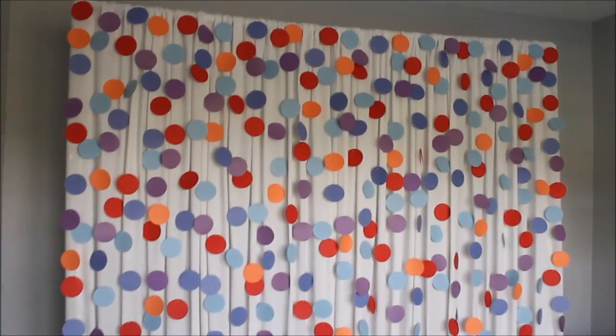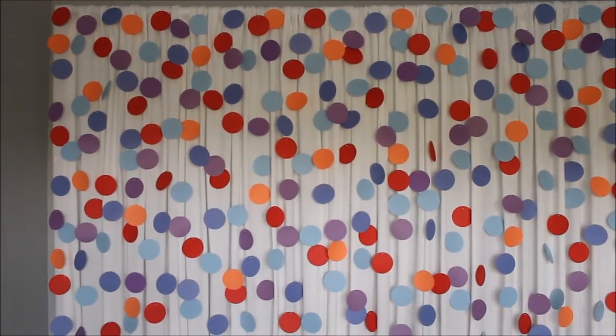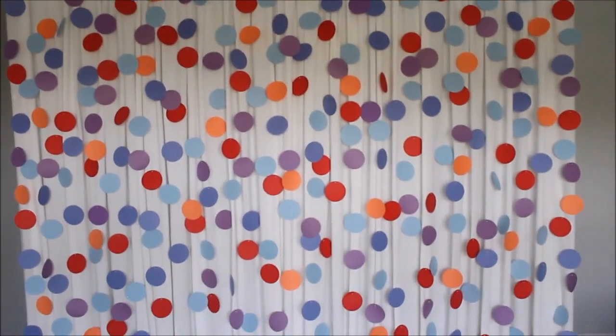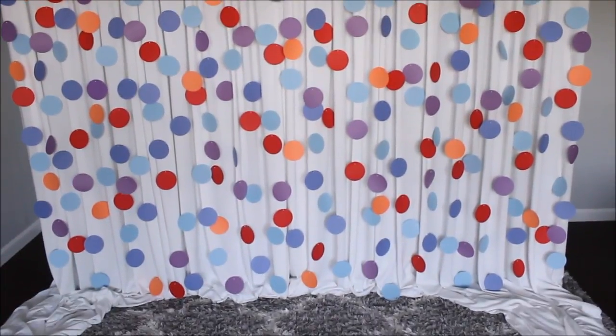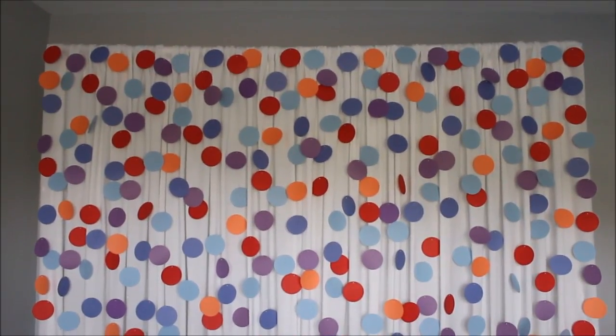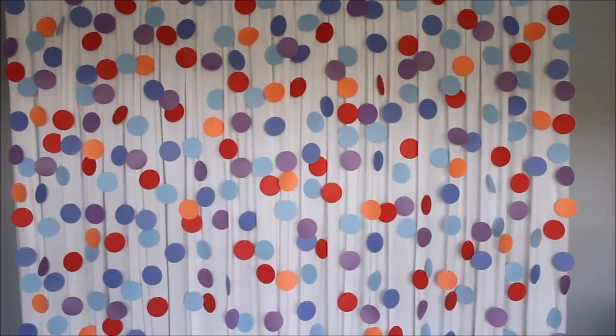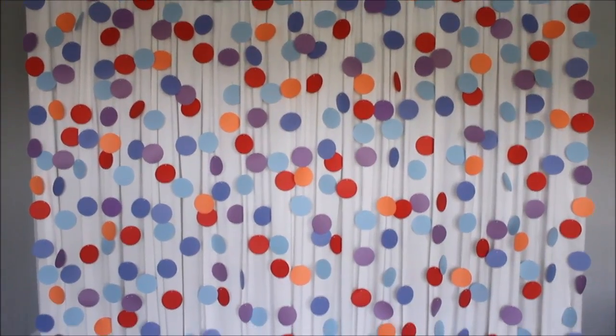Here I am with another backdrop and I wanted to make something really easy, fun, and quick for you guys. So this is a confetti backdrop. This was really easy and fast to make — it took me literally two hours to prep and hang them all.